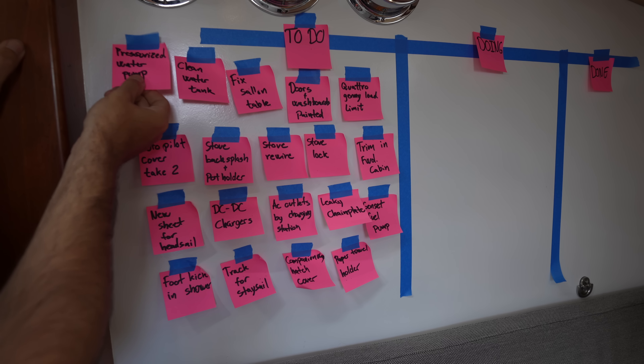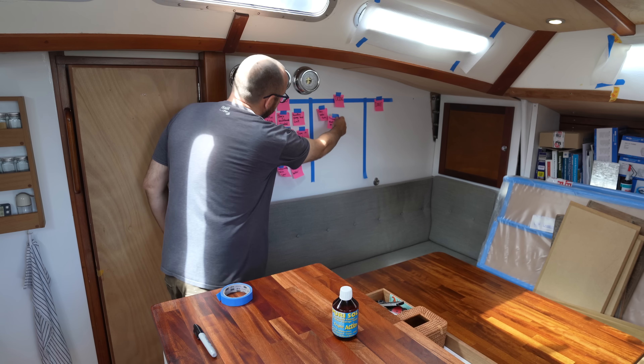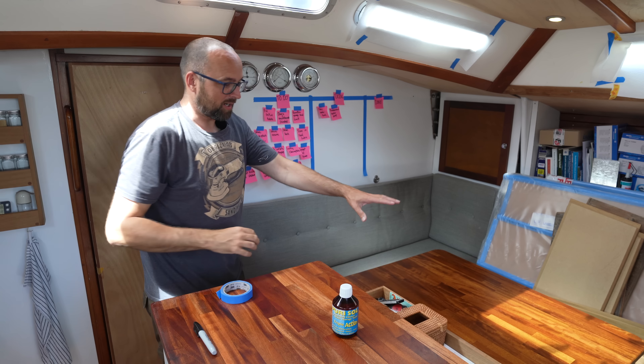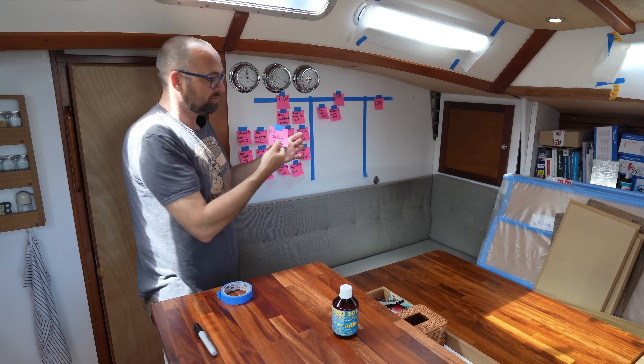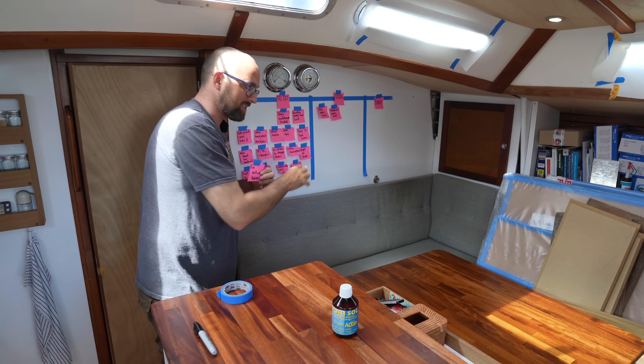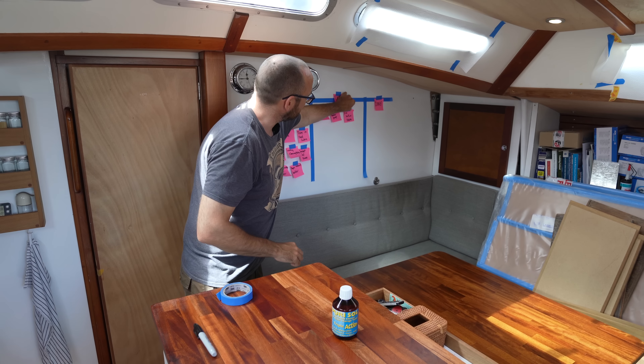Today I want to get started on the pressurized water pump and the clean water tank tasks. To give myself a little bit more space to move around and store stuff, I'm also going to get started on the fixed saloon table task. This will also make it easier to film inside our water tank in case there's something nasty growing in there that I want to show you.